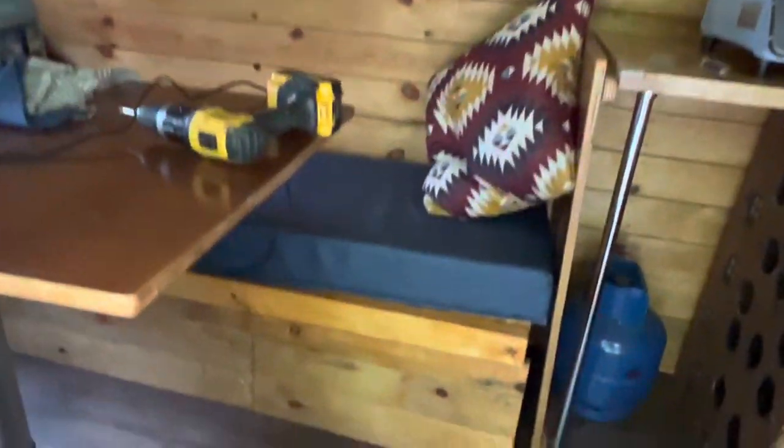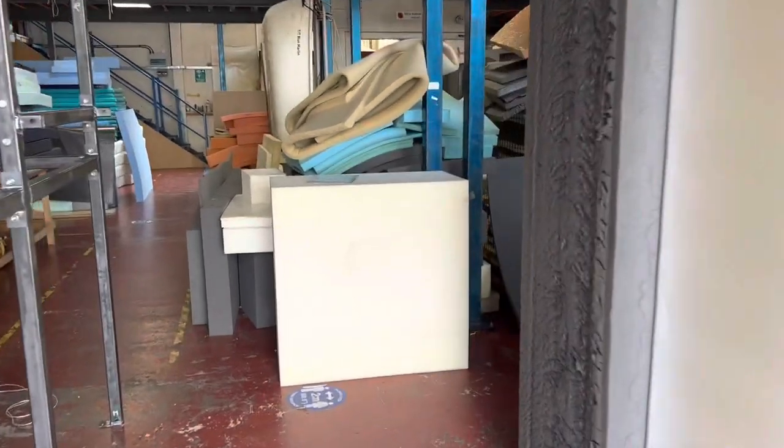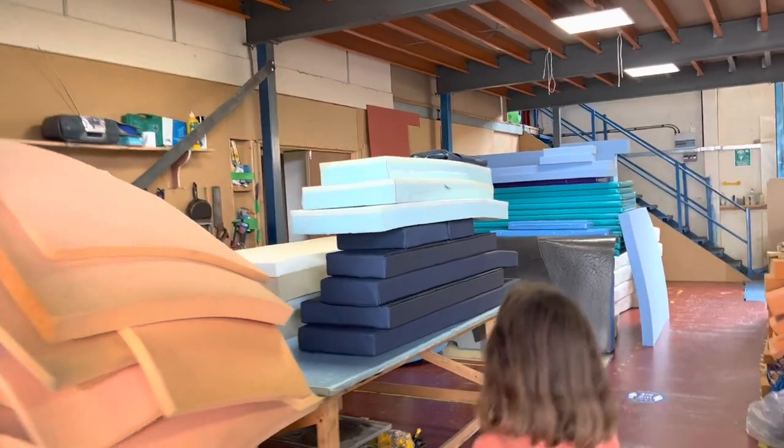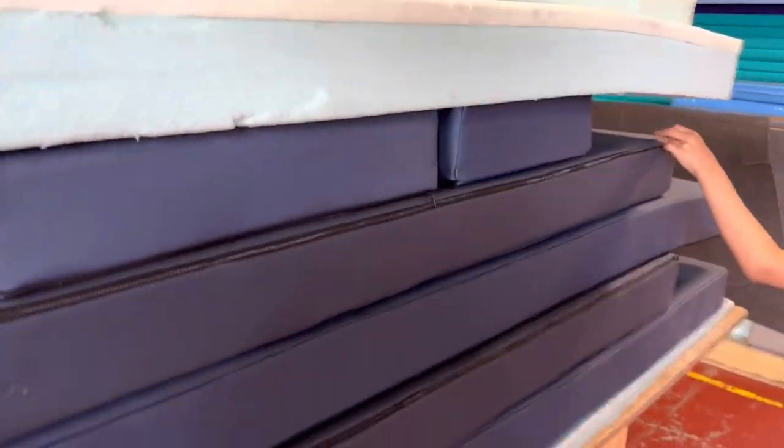We've finally figured out what material they used to cover the cushions — it's actually really good, hard-wearing and easy to clean. We'll get about four or five meters of it to cover the long cushion in the back and the back cushions, giving us really durable seating. We'll also need a couple of smaller cushions cut to fit. The foam cutting place in Bristol also covers cushions, and here they are — wow, look at that! They even have zips, which is really cool.